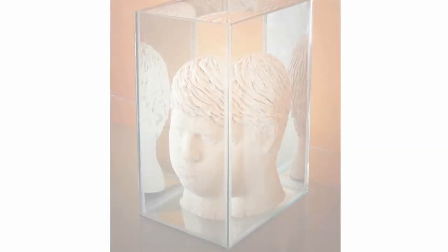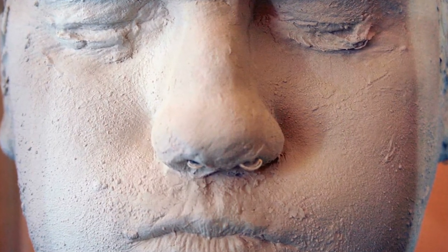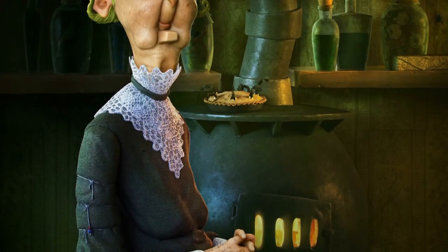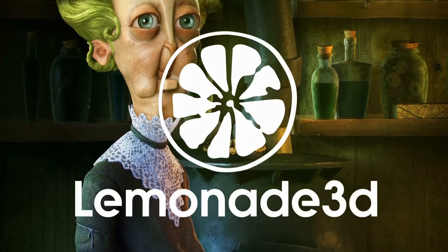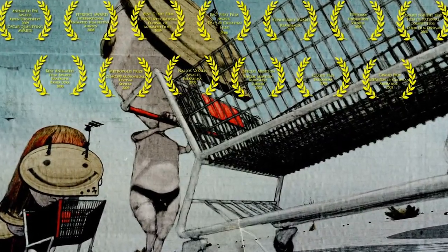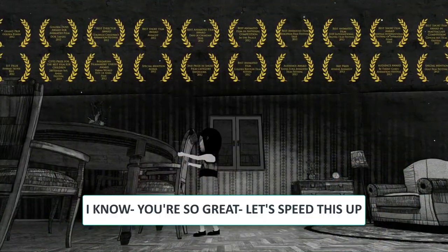A little bit about me. I have a master's degree in sculpting and I've been creating digital content since 2002. I'm co-founder of an award-winning studio Lemonade 3D which received over 50 international awards including the Oscar qualifying Animated Eye Award at Aspen Shortfest in Colorado, USA.